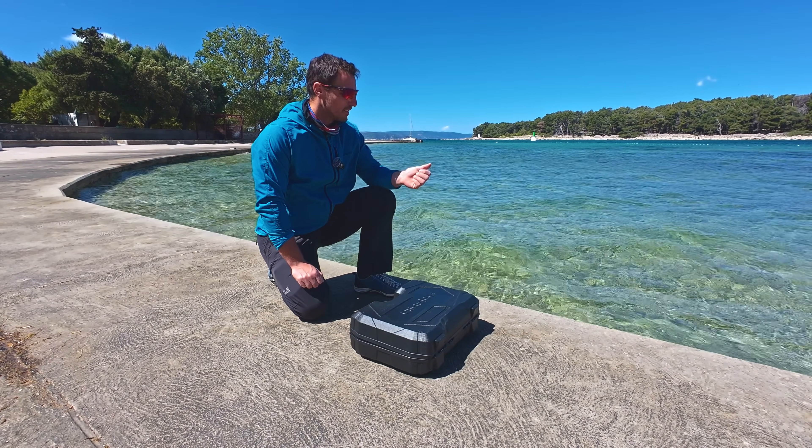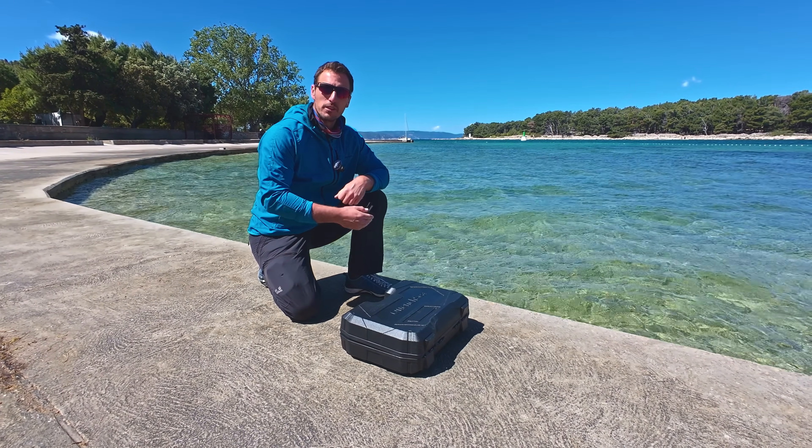Welcome to Croatia. This is the Adriatic Sea. So how do you make this seawater drinkable?